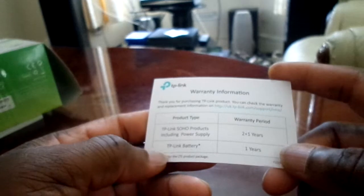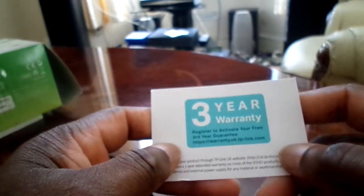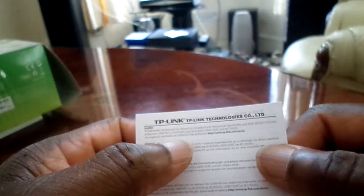I haven't activated the registration yet, so I still have to do that. It comes with an instruction leaflet — just a small piece of paper for different countries. You probably don't need instructions for this. There's also another paper from the company that made the unit — it's TP-Link, that's the brand.